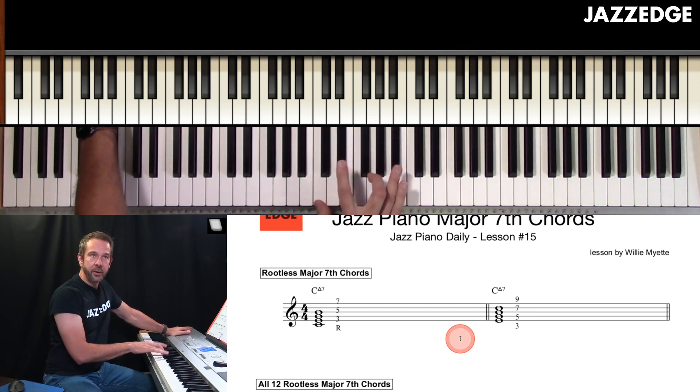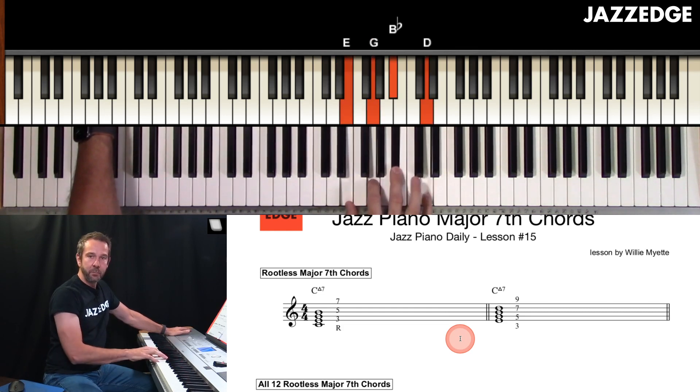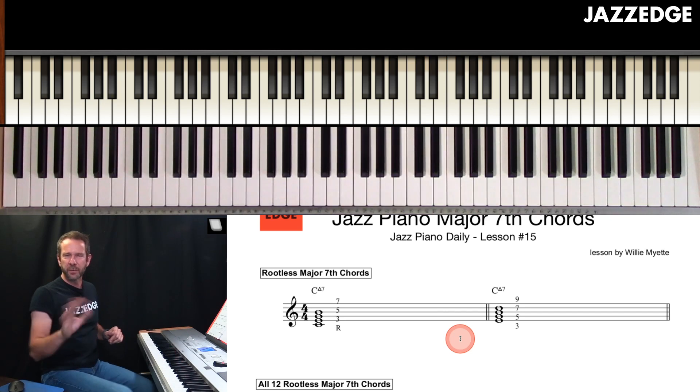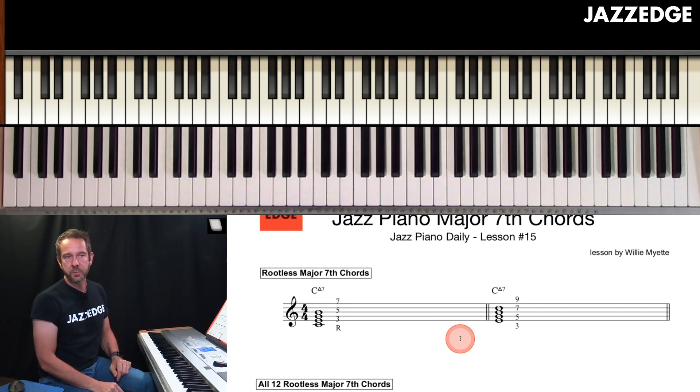To make the minor chord, we started with the minor chord and we moved up. To make the dominant chord, we moved up and then changed the note — went to the flatted seventh and then changed the note. So if you want information on those rootless chords, just go back to those previous lessons.